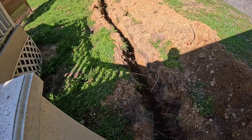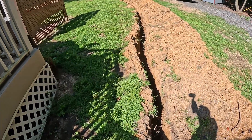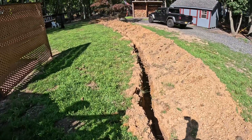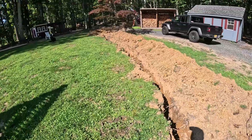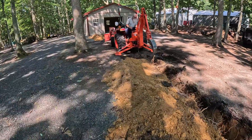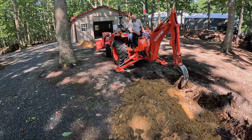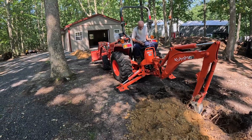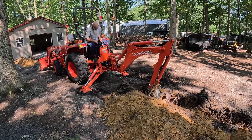The trench went this way. It's got to be 24 inches deep, and most of this trench is 26 inches deep.